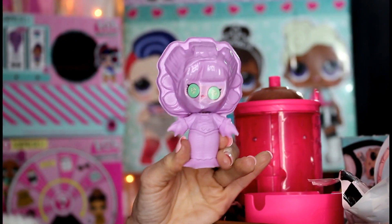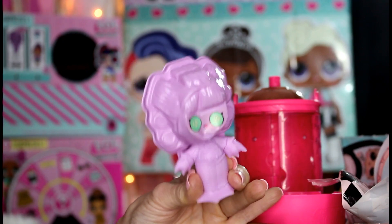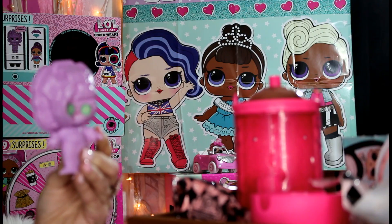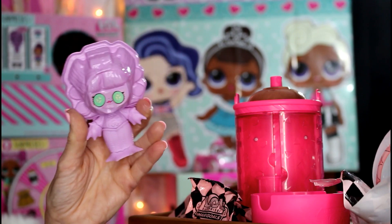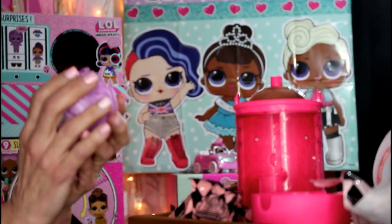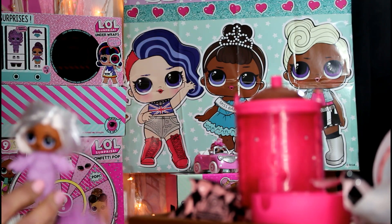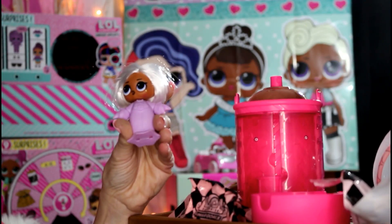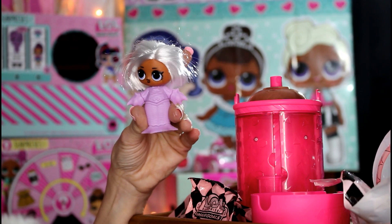I'm getting so excited — I just can't wait to see what my doll looks like! Who do you all think is in here? Let's reveal our doll. Her hair is white, so I believe I know which doll I got — I think I got Witcha Baby!